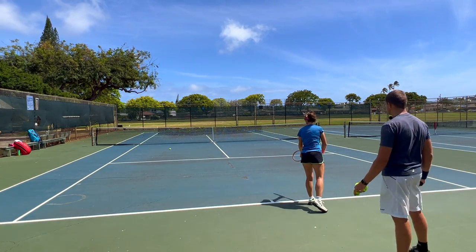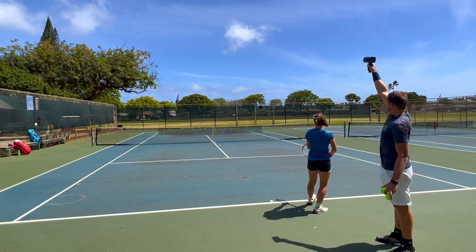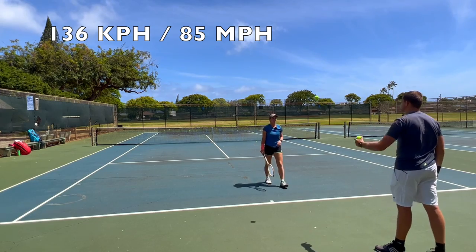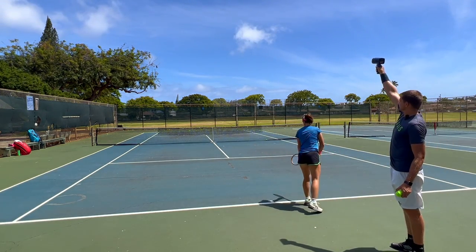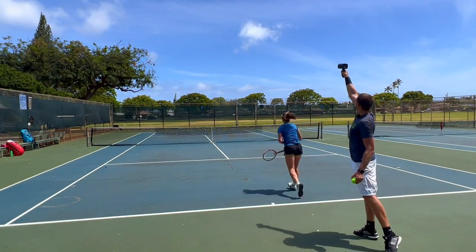Now we're going to do the wood racket for Kata — let's see how that compares. First serve with the wood racket: 136. Second serve: 140.